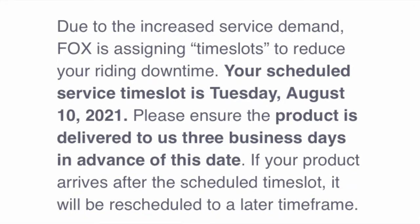Make sure they receive the item two or three days prior to that date. Then they'll give you a call and tell you the turnaround time. First thing first, I'm going to take the tire off — loosen that tire.